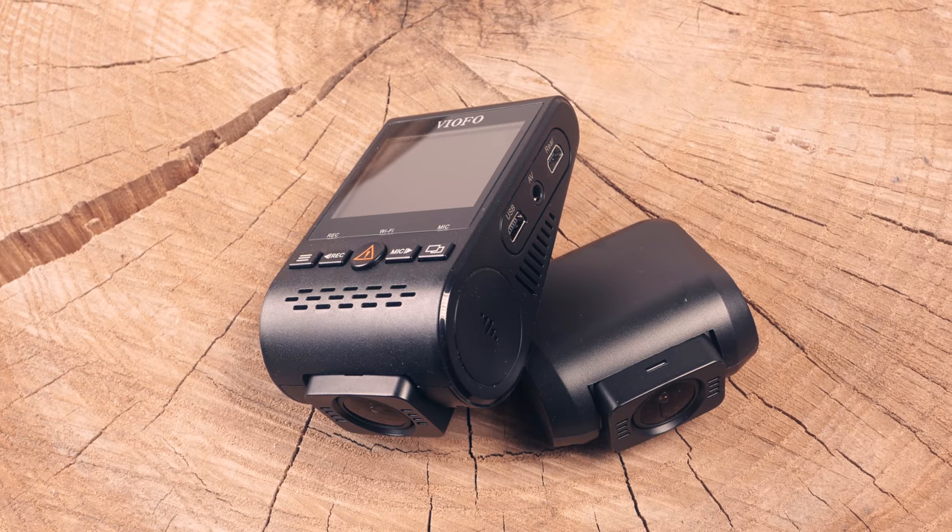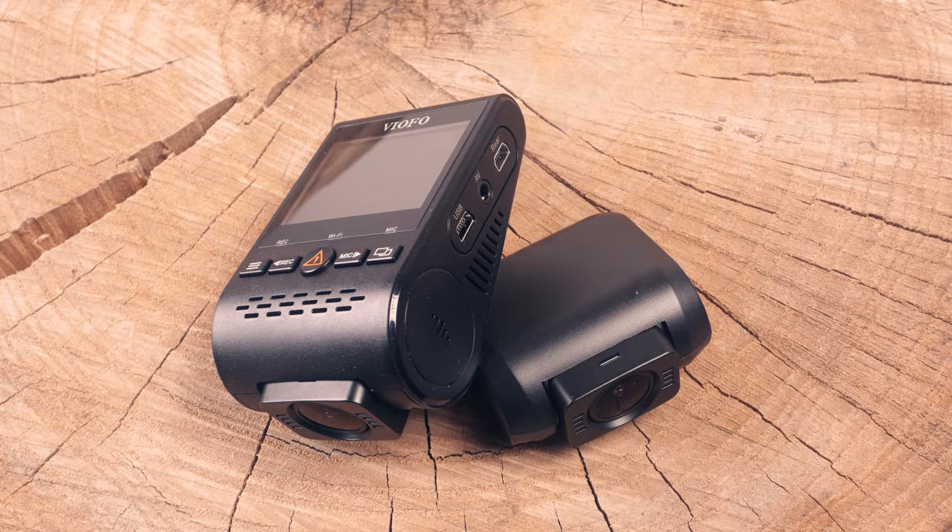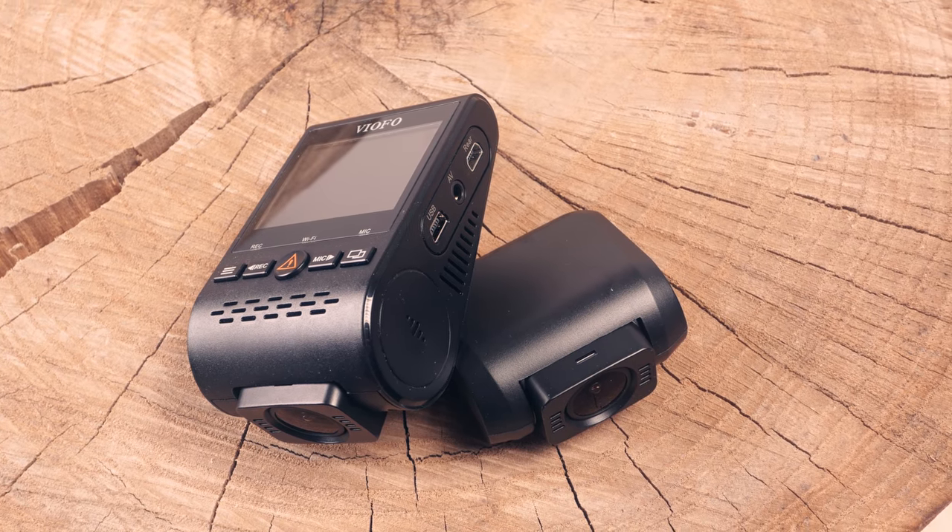Hey, it's Andrew with CarCam Central, and we're back with a review of the $170 Viofo A129 Dual, our pick for best-budget dual-channel dash cam. It's the first front-back camera under $200 that delivers great video quality, good warranty support, Wi-Fi, and a reliable parking mode.